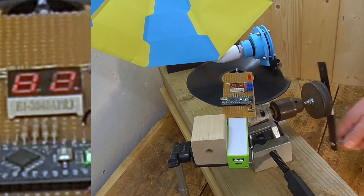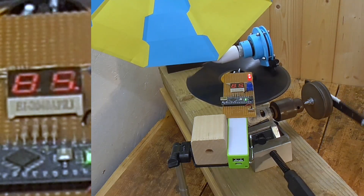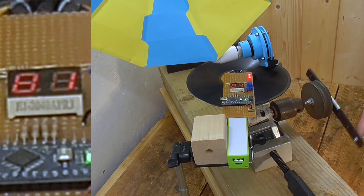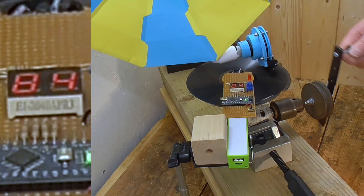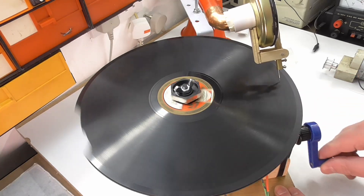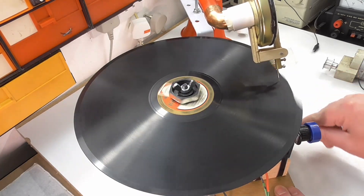Even having an accurate display showing me the RPM I'm cranking at doesn't really help. I can get it somewhere around 78 RPM, but not really spot on, and not actually keeping to that speed for any length of time at all. Even the very first version of this electrically driven gramophone suffered from much the same problem.